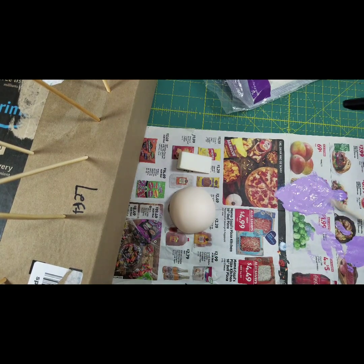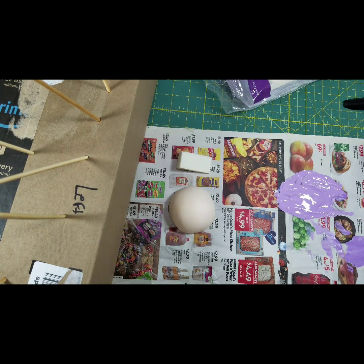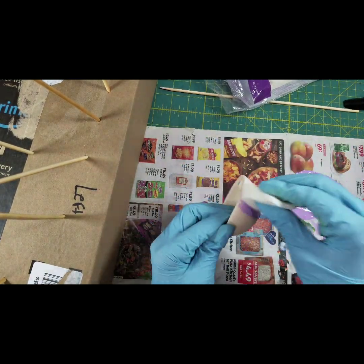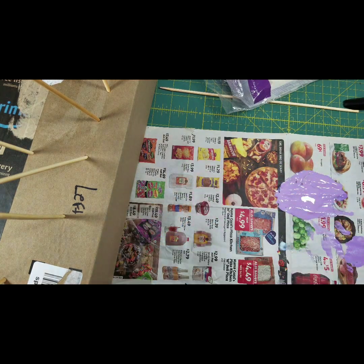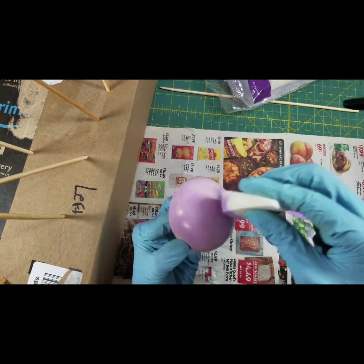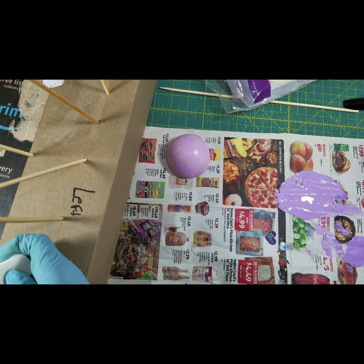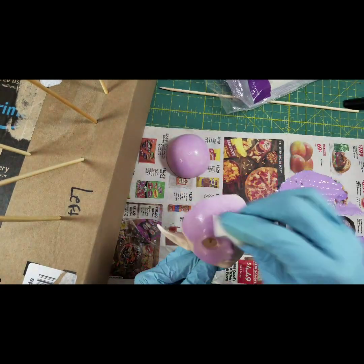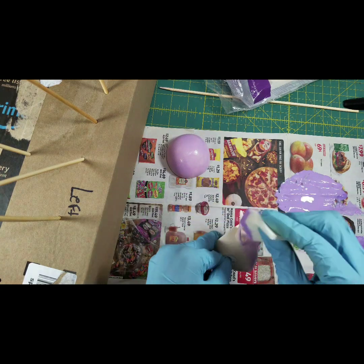I used one of those makeup sponges — the disposable little triangle wedges. It's the closest thing to what I've used since getting into the hobby for face-ups, applying sealers to dolls and so on. It leaves a pretty even surface compared to not using an aerosol or a brush for overall coverage. Of course, it's up to you how intense you want the paint to look.